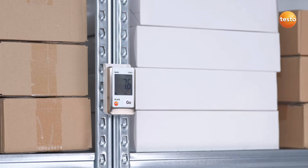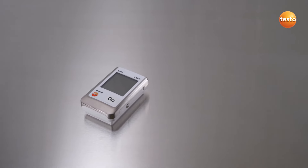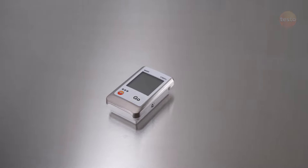Find out more about the temperature data logger Testo 175 T1 at your distributor or directly from Testo.